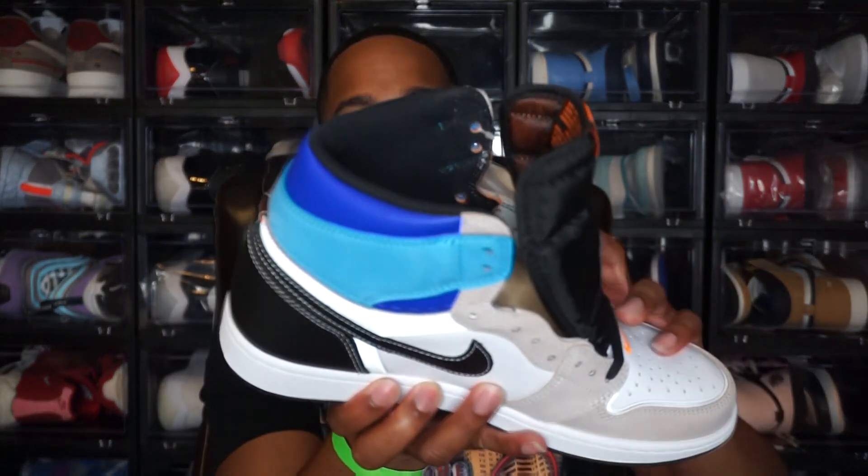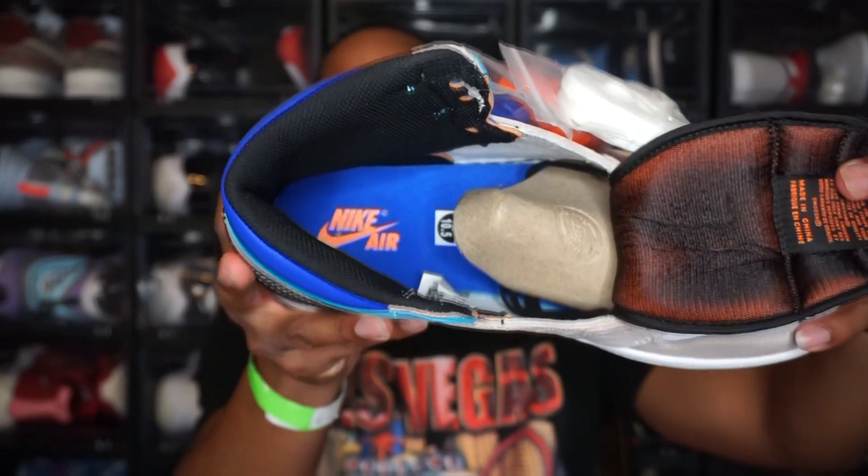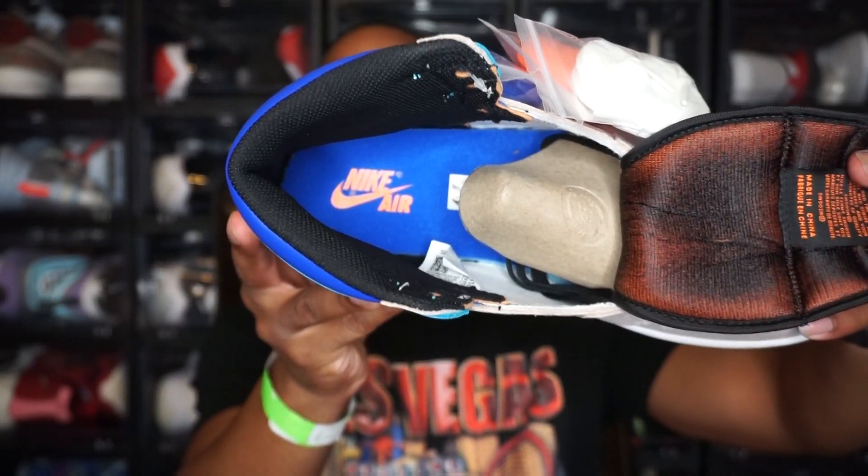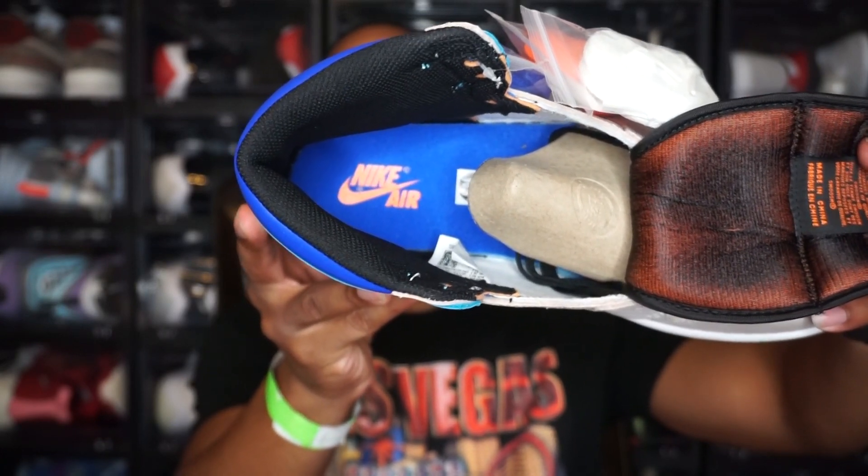Moving to the inside of the shoe, you have an all-black sock liner, and on the tongue it is an indigo-colored tongue with an orange Nike logo. You can see that black sock liner and the indigo blue insole with the orange Nike logo.